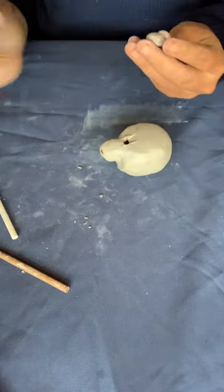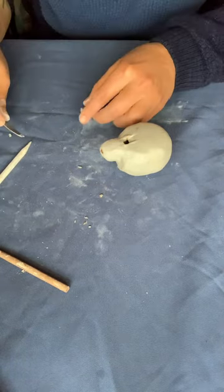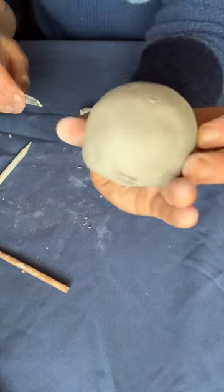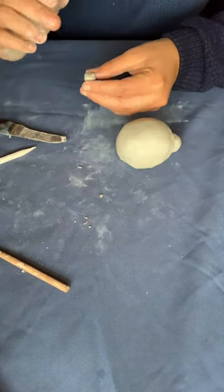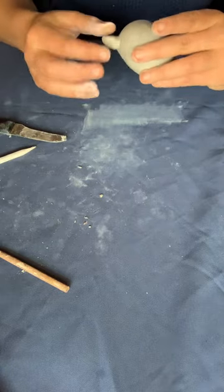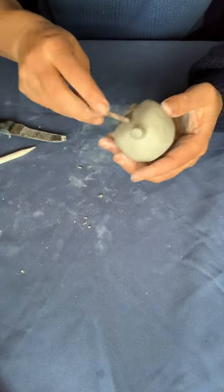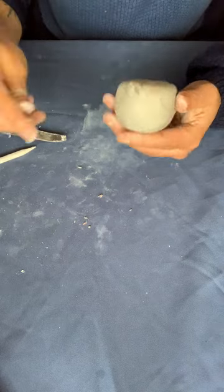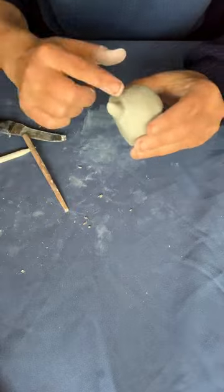Here I'm creating the tail — the rest of this video is really about the aesthetics of the turtle. The whistle itself is working. So I'm scoring the back of the turtle to put his tail on. You can use a coil around the tail if you feel like it's going to be better attached. I felt pretty confident I could attach it the way I'm doing in the video, smoothing out all the little elements.